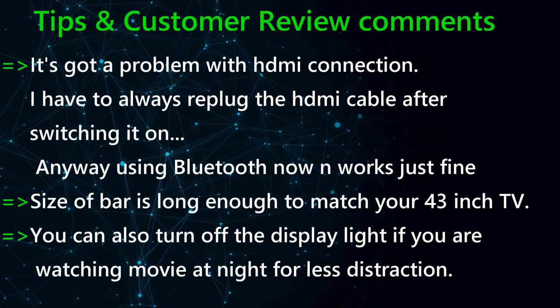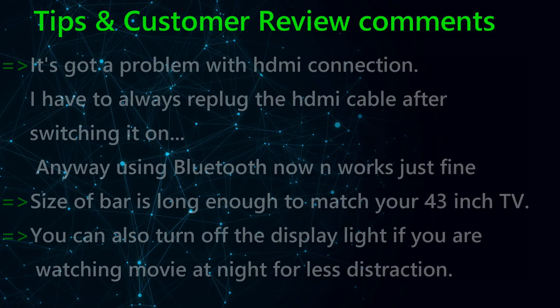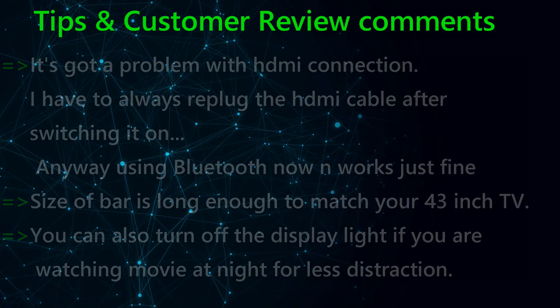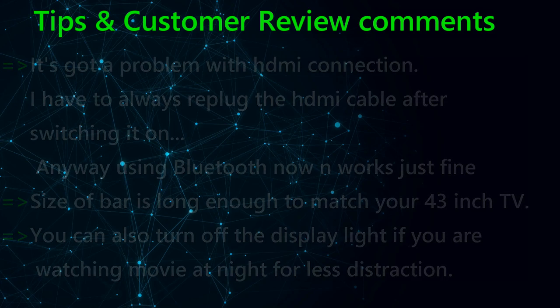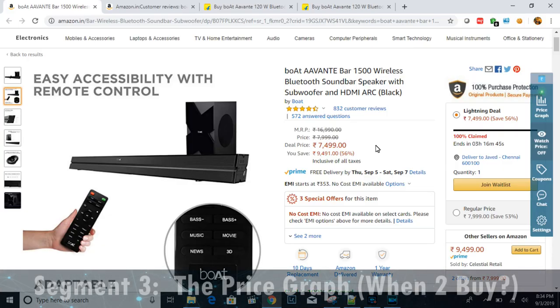One more tip: you can turn off the display light on the soundbar. The display light shows which mode you're connected in — whether AUX, optical, or HDMI — and you can always turn it off using the method described in the customer comments.